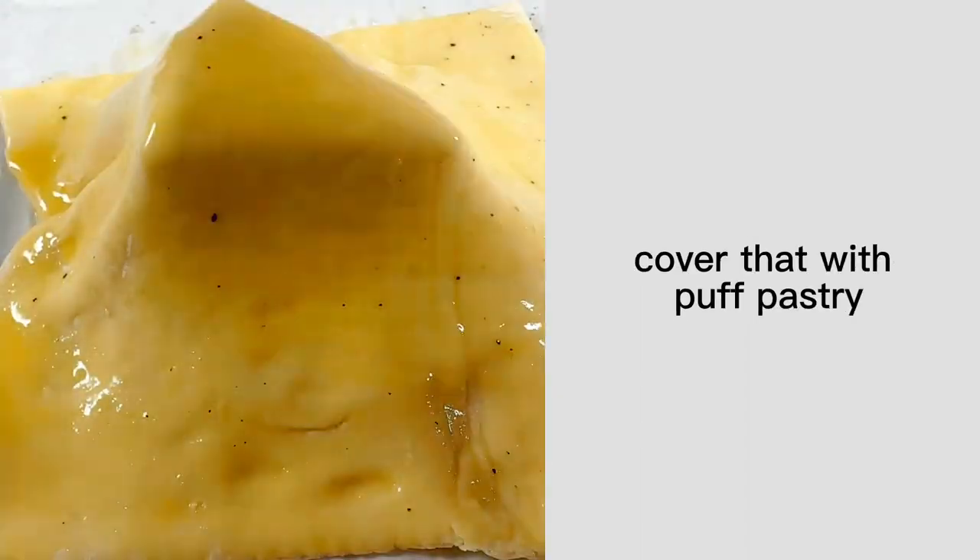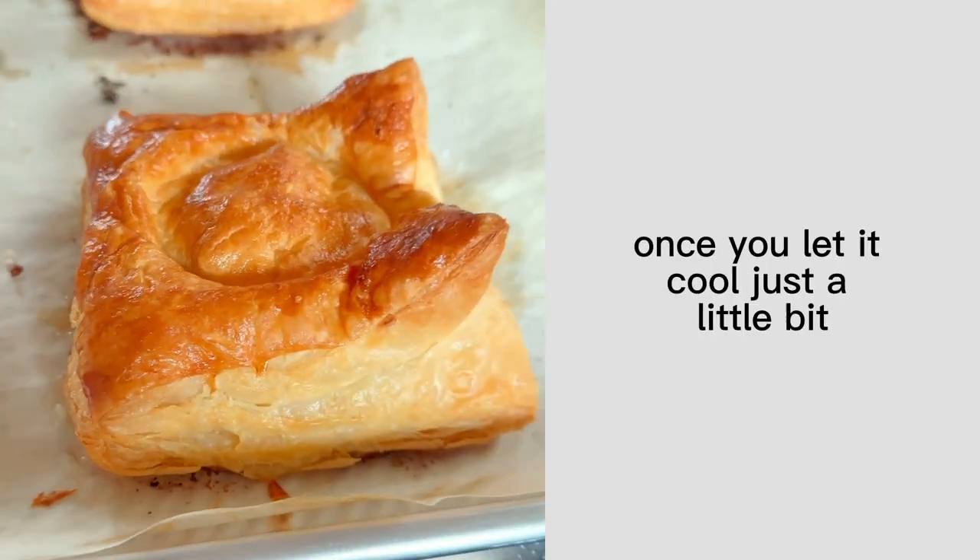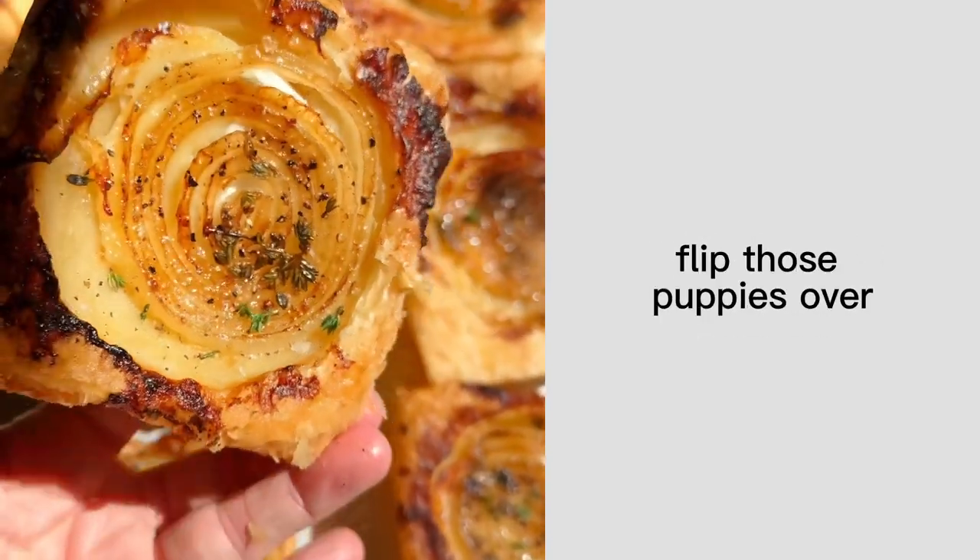Cover that with puff pastry, brush with an egg, and then throw it in the oven until magic happens. The real magic happens once you let it cool just a little bit — then flip those puppies over.